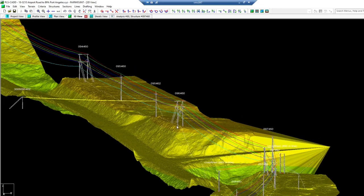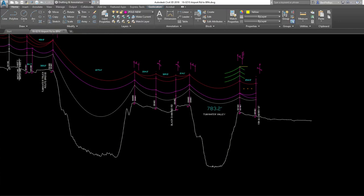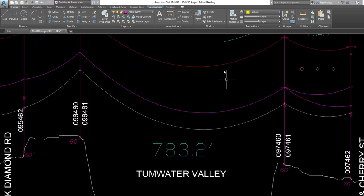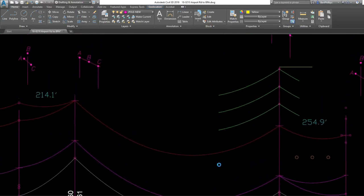Replacing old wood poles, the new poles will be of fiberglass construction. The first structures to be replaced in this project are two H structures, which are holding up over 4,000 pounds of new conductor through a 783-foot span over the Tumwater Valley.